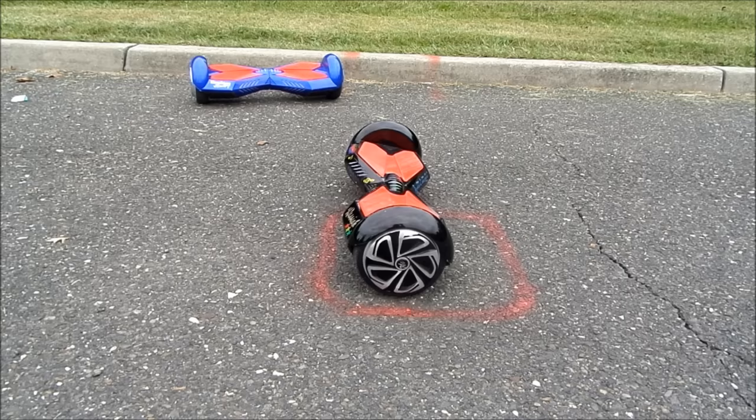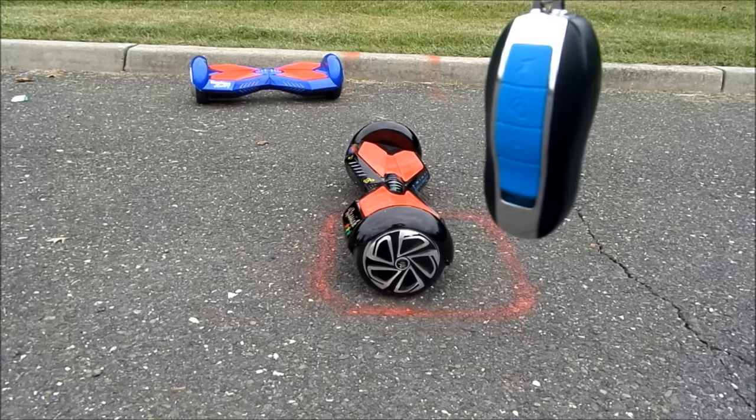One of the features with this machine is the remote control, which enters a standby mode when not in use, conserving battery.